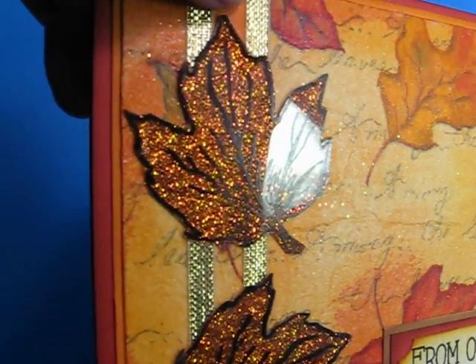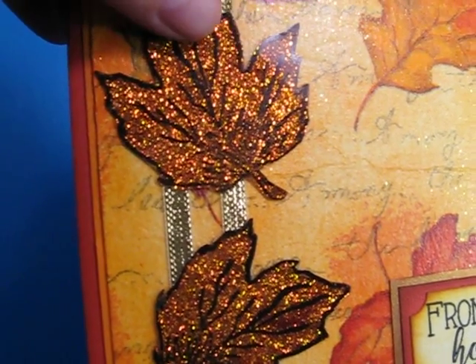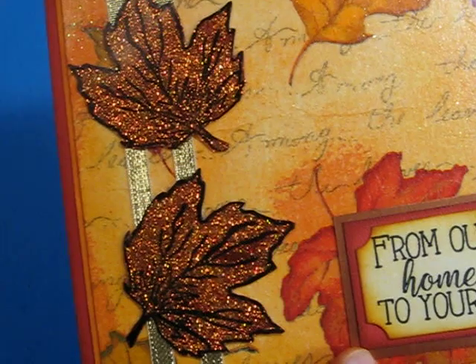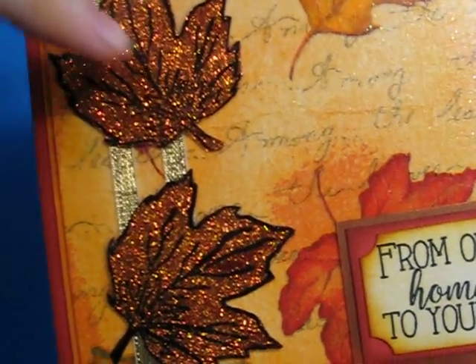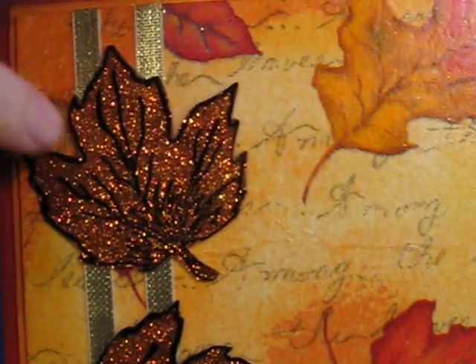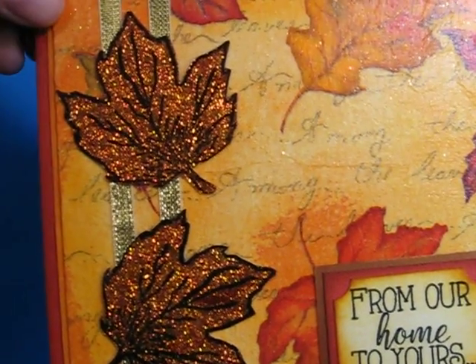I stamped them on acetate and cut them out. And I used some of my Art Institute glitter — their glue that dries clear that's made to use with the glitter. And I put it on the back of the acetate, the opposite side from which I stamped, and applied the glitter and let it dry.